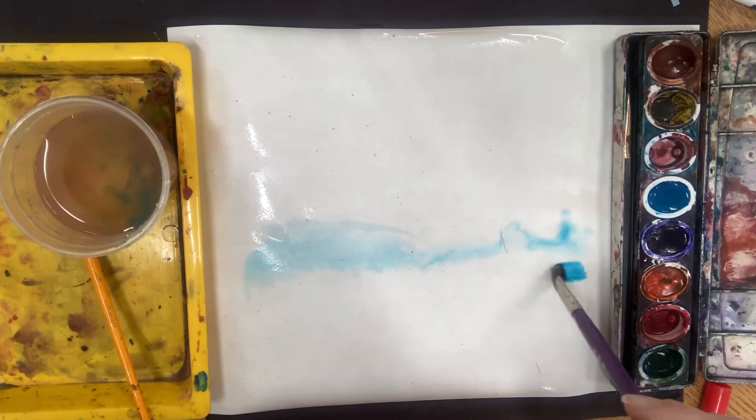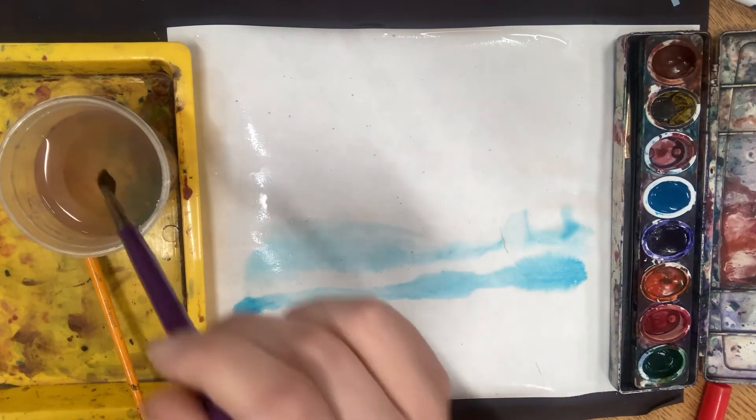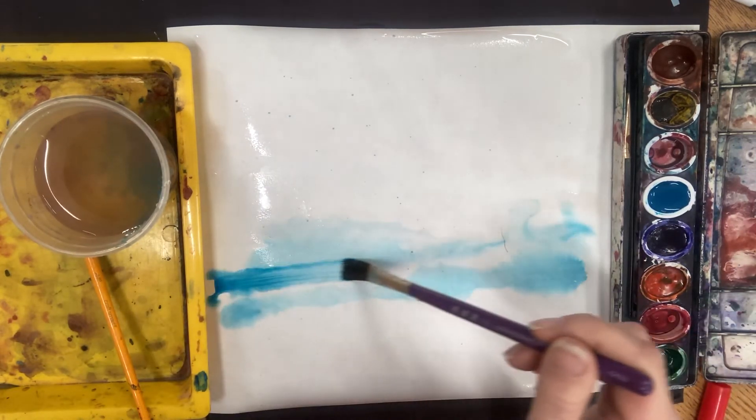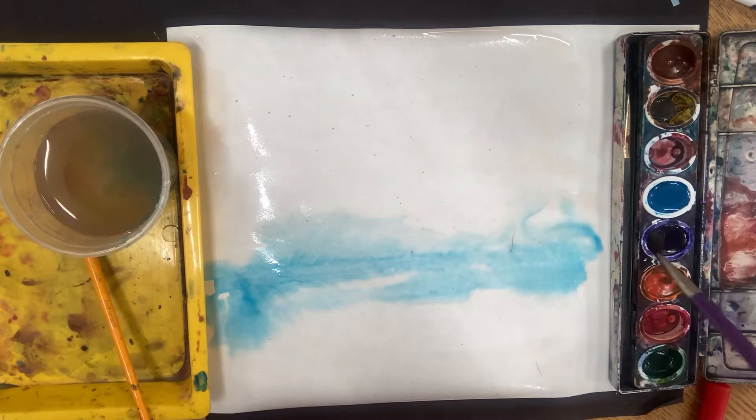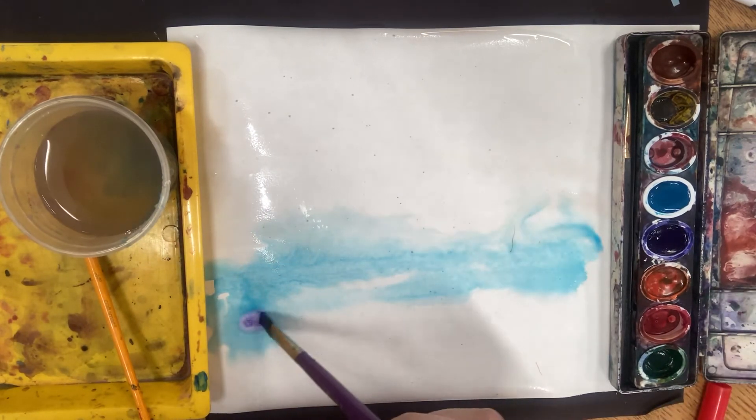The colors are going to mesh together. They're going to be more fluid because they're kind of laying in this layer of water, and they're going to blend together a lot more easily than if we just had a dry piece of paper.